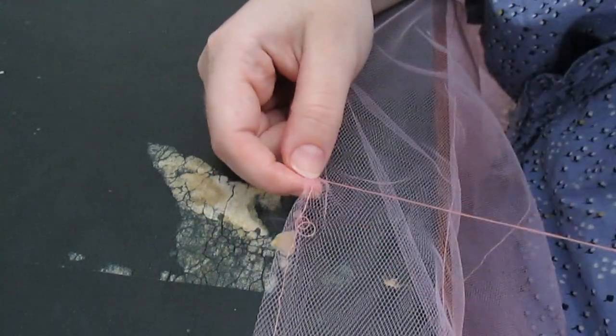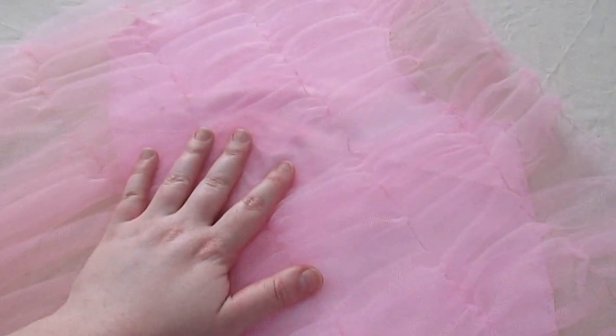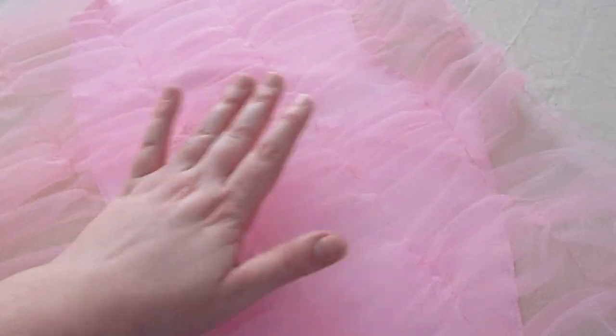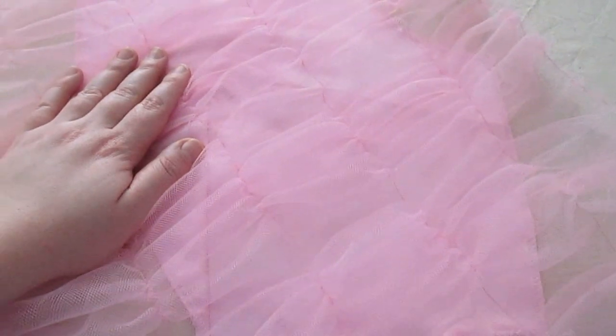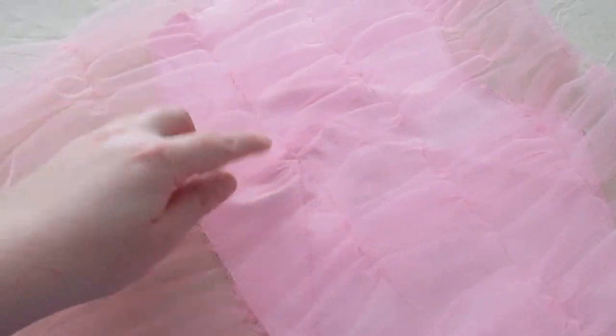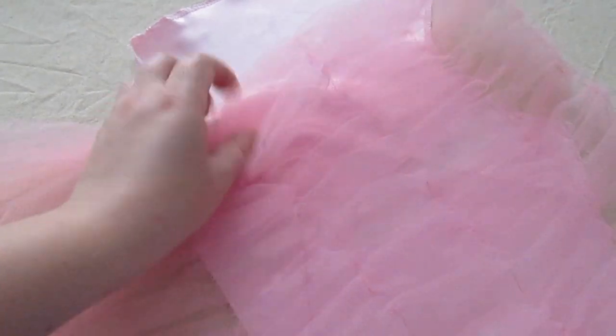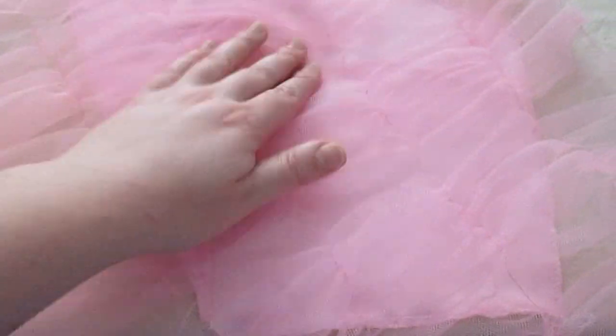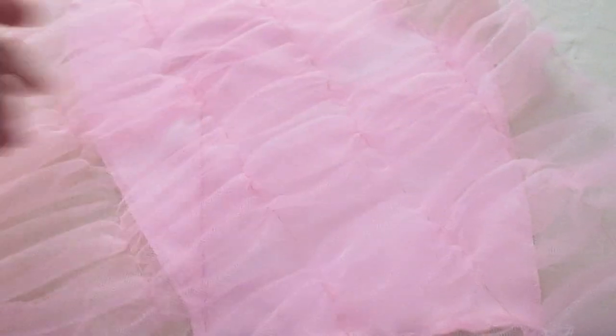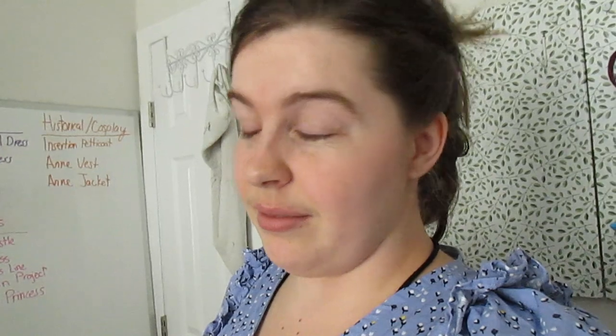I'm going to lose my mind by the end of this, I swear. Okay, so I have all of this that is ruched. It's really fluffy, but I think a good press will do what I want. I need to baste this to the actual dress pieces with everything in place how I want it. I'll probably run running stitches through it to clean it up and make it look nice.